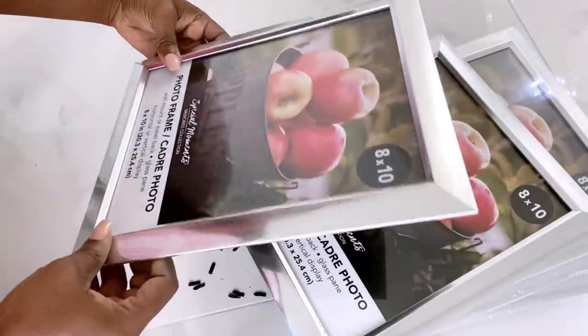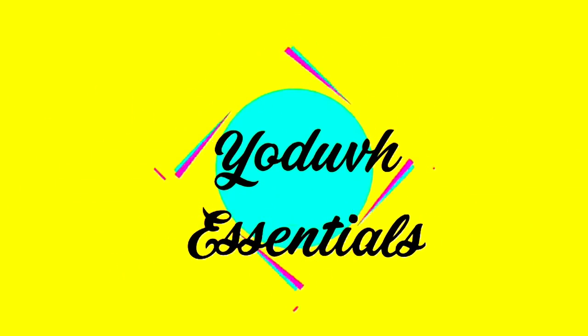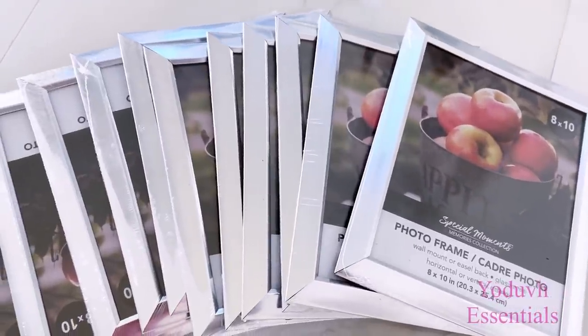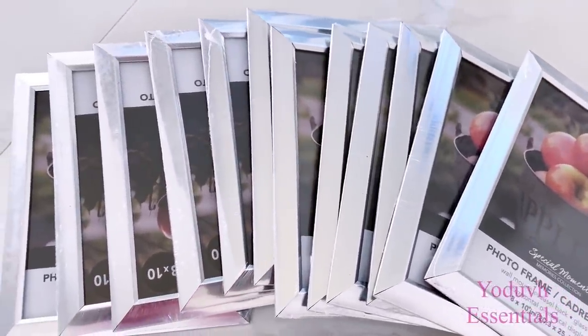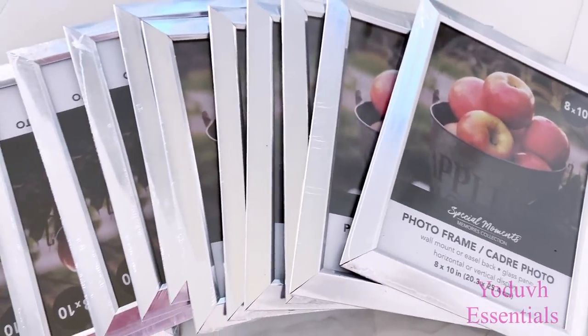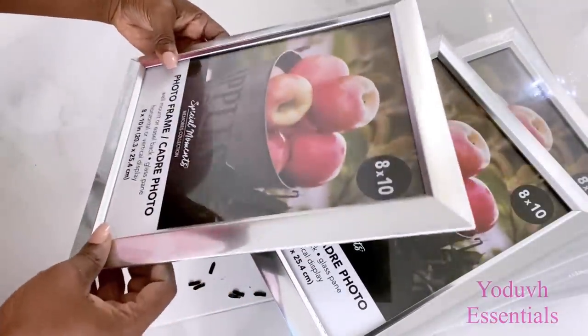How to make a living room sofa table with Dollar Tree frames. Hey guys, Utif Essentials here. For today's video I'm going to be making a sofa table and I'm going to be using Dollar Tree frames to beautify the table. I'm going to start by taking off the parts that I don't need.